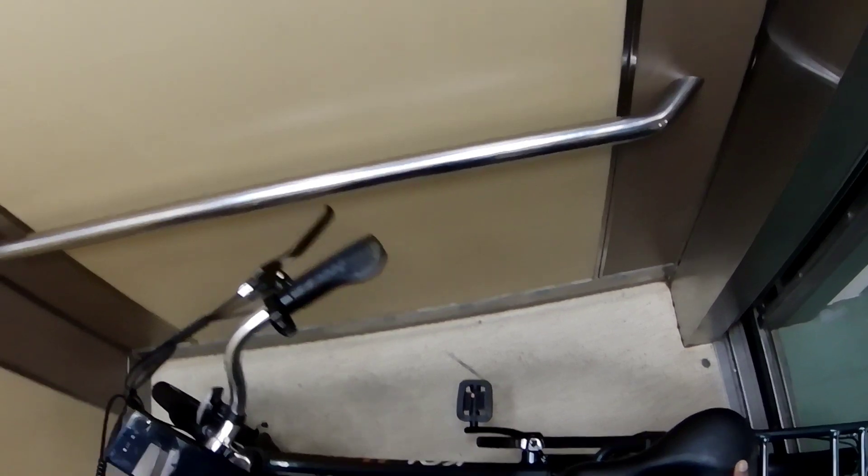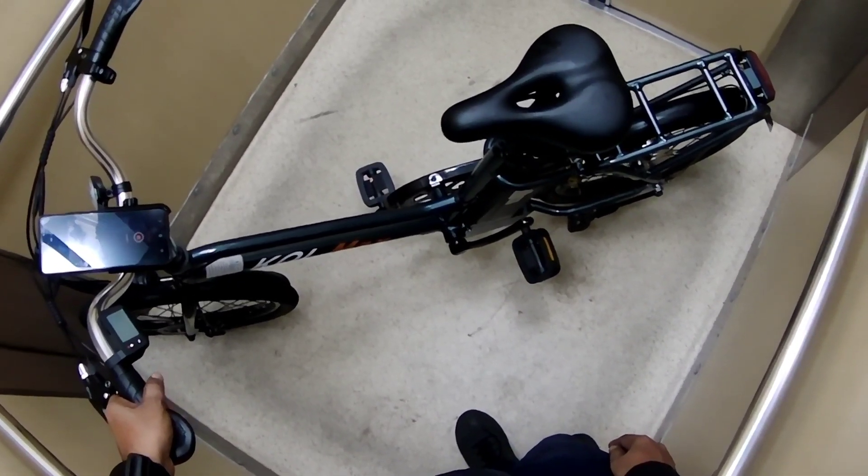As you can see, the lift won't be able to close up with the e-bike inside. 20-inch e-bikes are normally like that, so I have to tilt it a little bit.